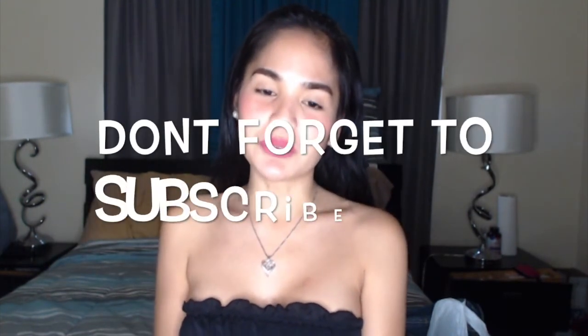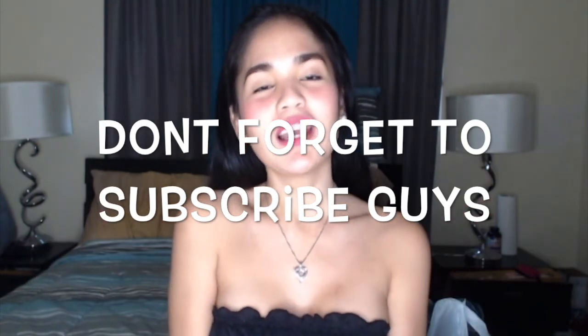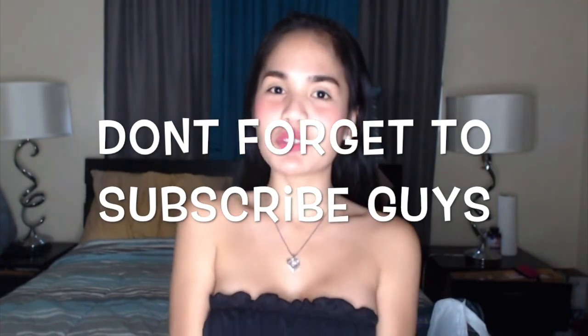But this is really working, especially when you don't have enough budget for your vlogging setup when you just started vlogging. So thank you guys for watching, I hope you enjoy. And don't forget to subscribe if you're new to my channel.